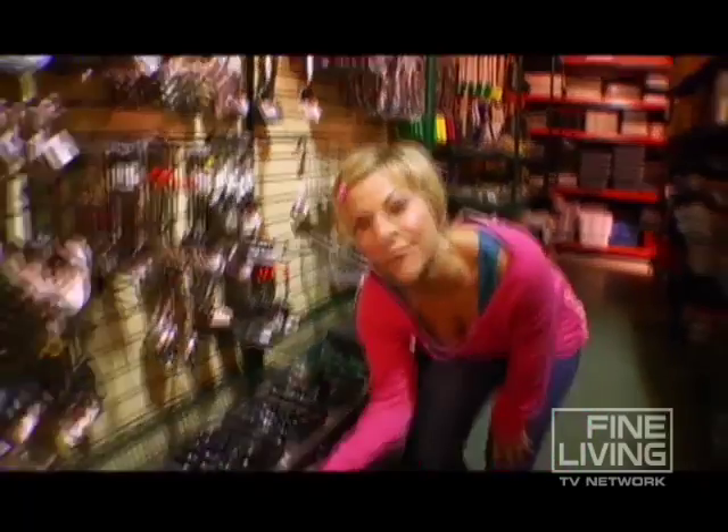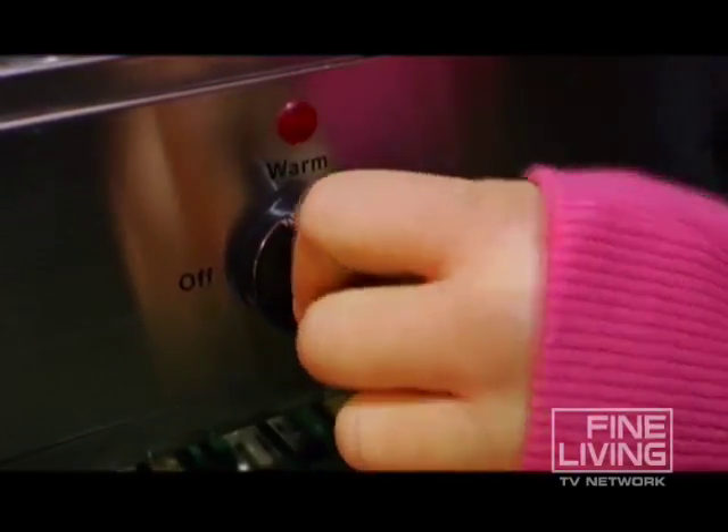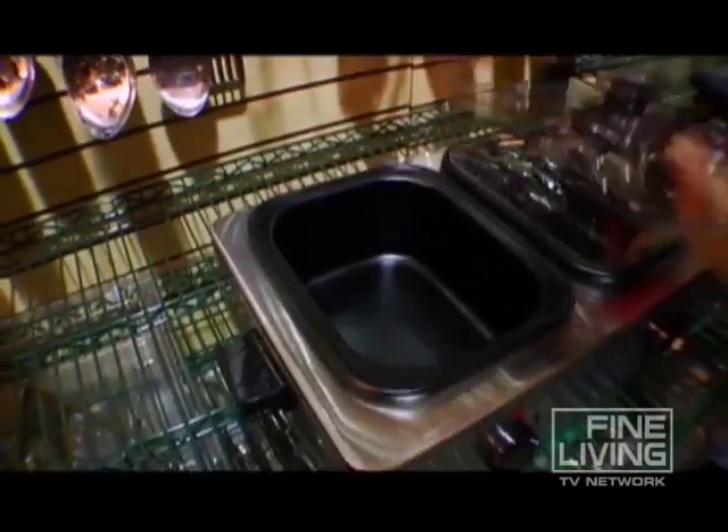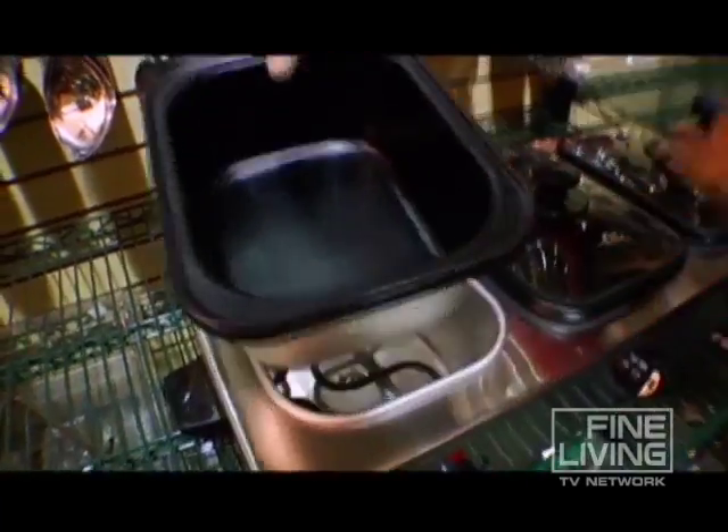Each one has an individual thermostat, so if you want one hotter than the other, no problem. What I also love about it is that it's easy to clean — these come right out.